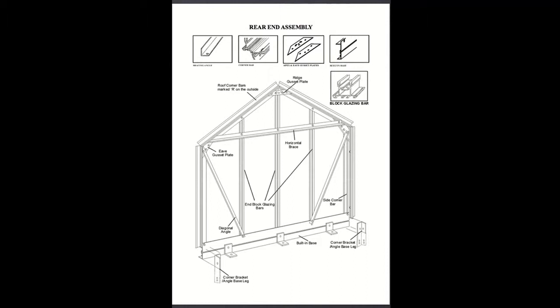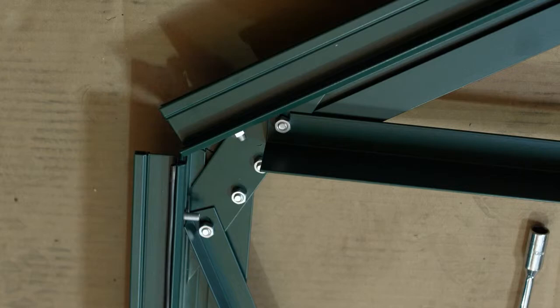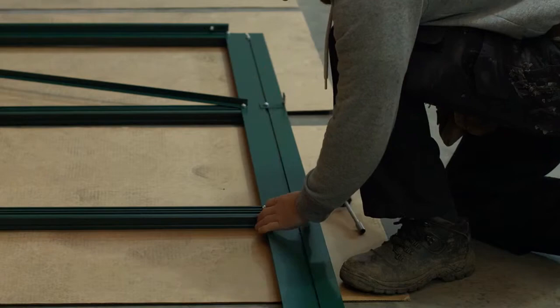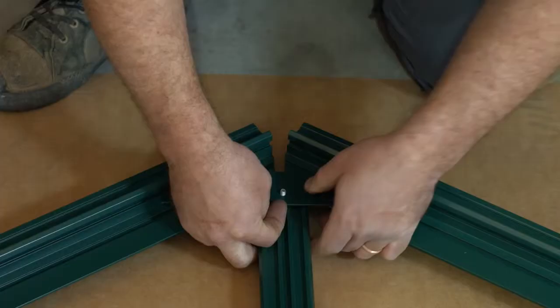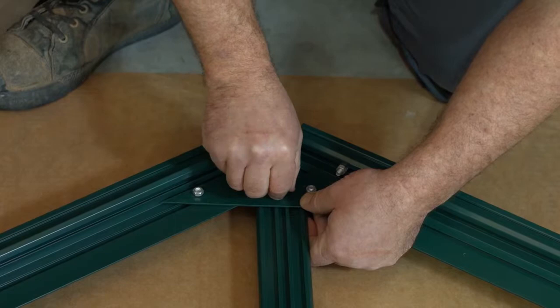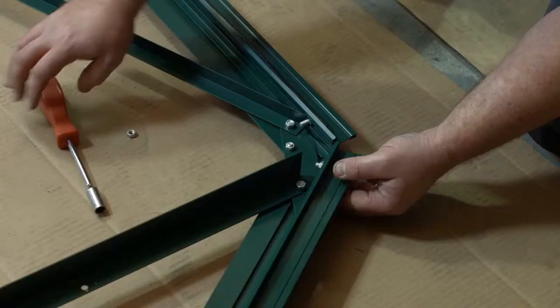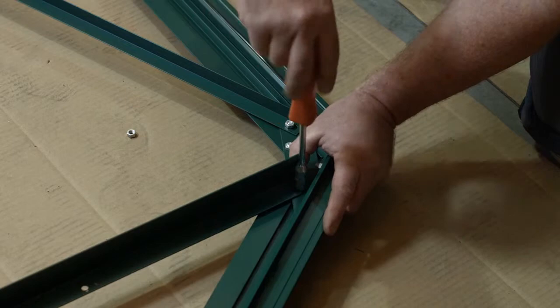Before fitting the end glazing bars, insert an extra bolt into the bolt channel to enable fixing of the long horizontal brace. Attach all the components together as shown. Ensure the long horizontal brace is fitted to the top bolt in the eaves gusset plate and the diagonal angle to the bottom hole of the gusset plate, keeping all nuts loose at this stage. Make sure the glazing bars are tight down to the built-in base sill. When you have fitted everything to the correct position, begin to tighten all the nuts, starting at the ridge. Ensure the gap behind the gusset plate is minimized before tightening, and repeat behind both eaves gusset plates.